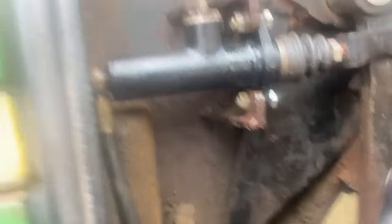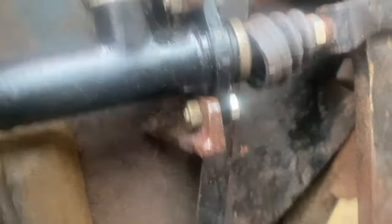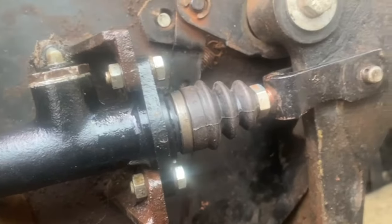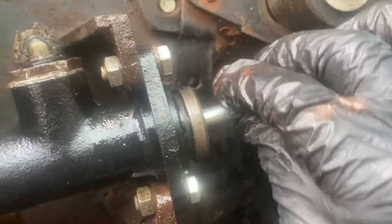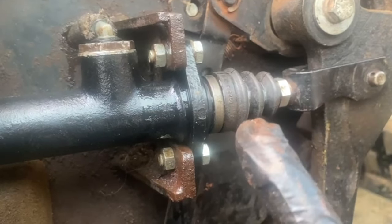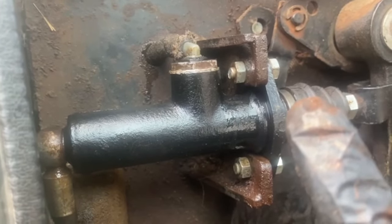Not to teach anybody to suck eggs, but when fitting clutches there's always fine tuning involved. You have the rod that pushes in the piston — make sure you always have a bit of free play so the rod is just off the piston. You don't want to wind it in too far because there'll still be pressure against the rod inside. The pedal should always have a little free play so you know the piston is coming right back when drawing the fluid.